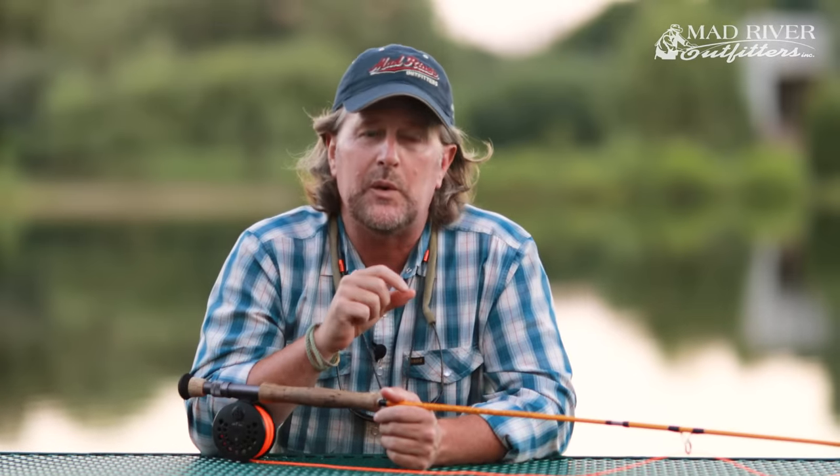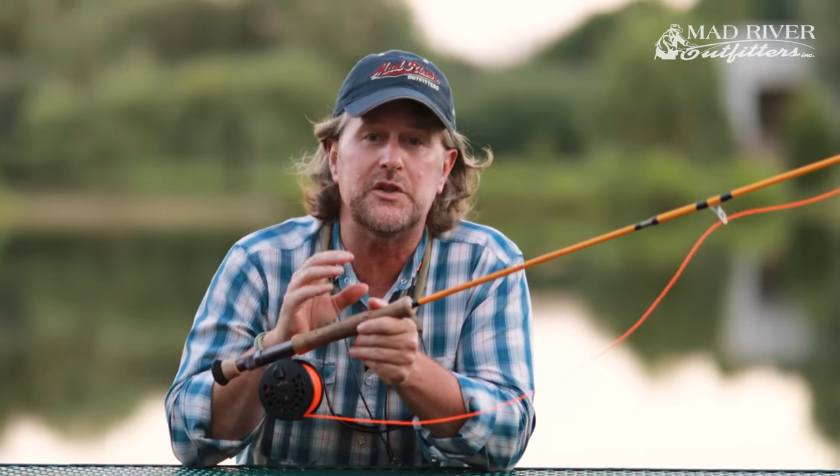Fly casting is really, really super easy, but the problem is it's counterintuitive. Thankfully, that's what's kept me employed for the past 30 years. Your intuition tells you that you want to throw something, and you're probably not accustomed to using a flexible lever like the rod — so your intuition is just to throw.